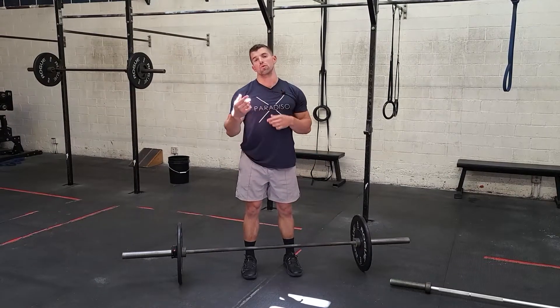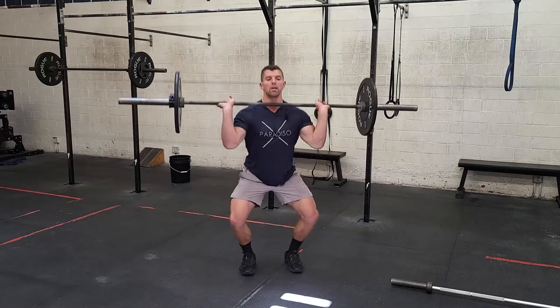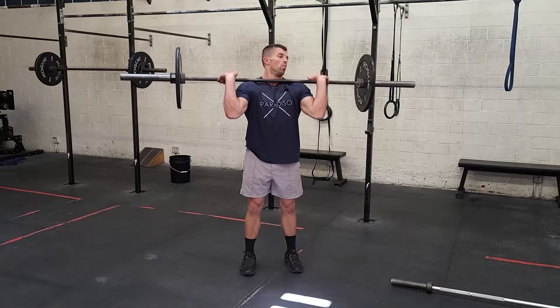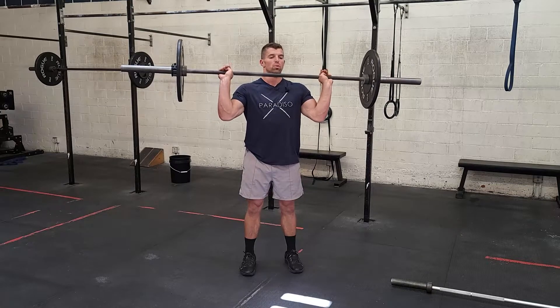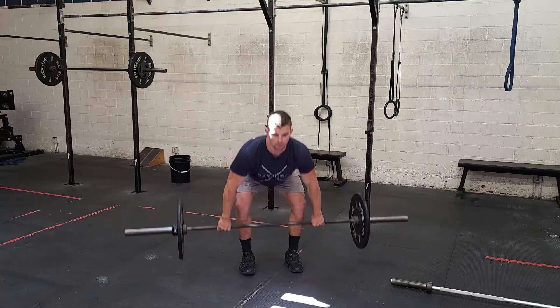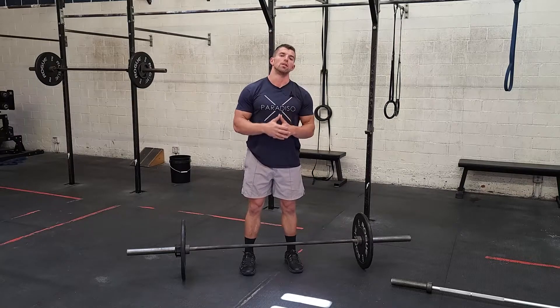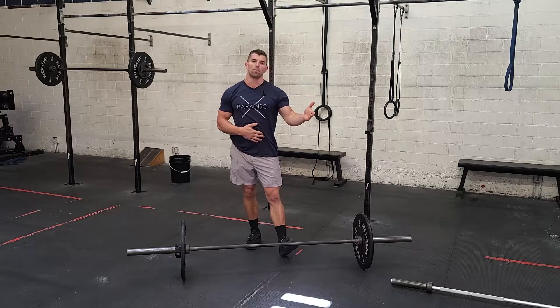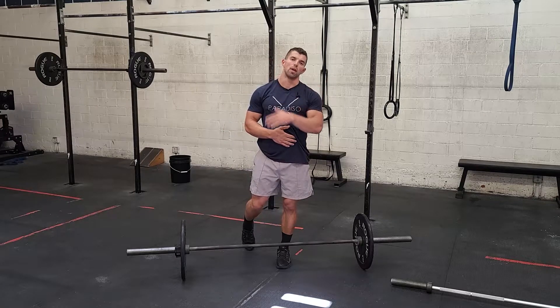If you guys can do touch and go cleans, we're going to start from the floor. You'll do your clean, stand, focus on resetting your grip. You're going to pop that bar off your shoulders, reset your grip a little bit, come back to your legs, touch, and back into the next rep. Keep them smooth, keep the technique good. You're going to start with five, then you're going to go four, three, and then you'll finish out with some reps at the end.